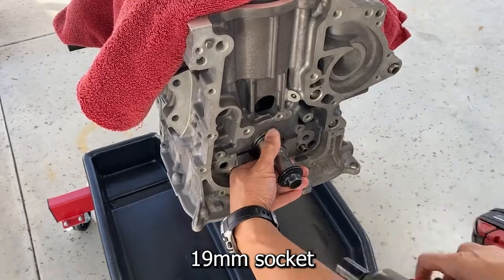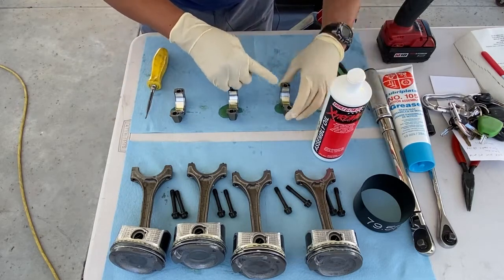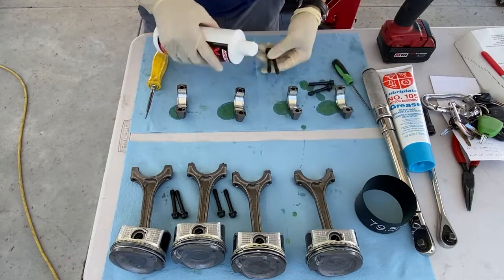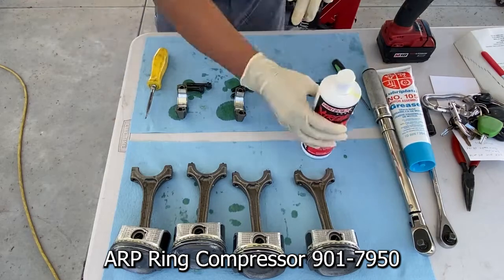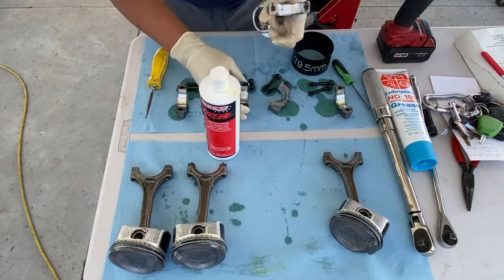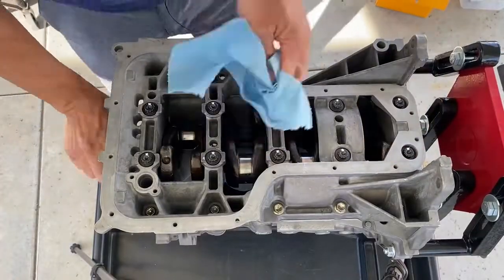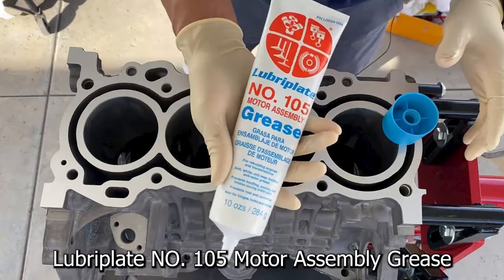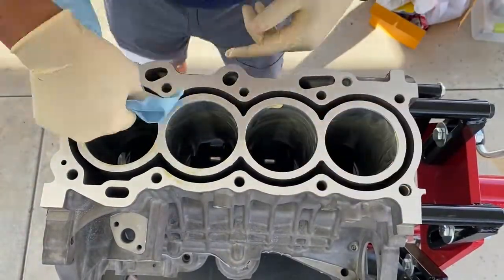Install the crankshaft pulley bolt. Lubricate the rod cap bearings, avoiding oil on the interface between the rod and rod cap. Lubricate the rod bolt threads and under each bolt head. Clean and lubricate the ring compressor. Also lubricate the rod bearings, again avoiding oil on the rod-to-cap interface. Acetone wipe the rod journals and lubricate each rod journal. I'm trying Lubriplate number 105 for the first time to lubricate the cylinder bores, then acetone wipe any excess Lubriplate.